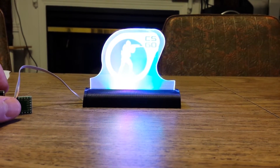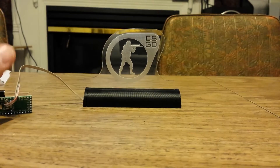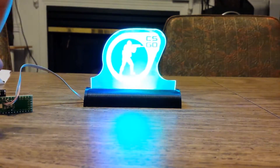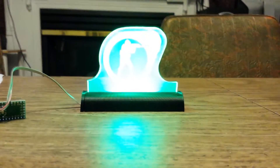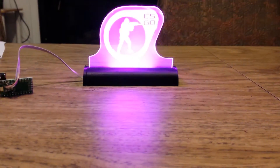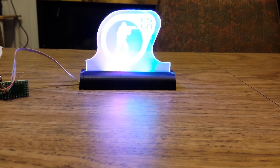It looks really impressive in the dark too, except the camera doesn't record it very well. This is just off, and then back to a little bit of everything mode. Pretty neat swag. I'm going to get a little USB wall wart so I can have it at my desk at work.